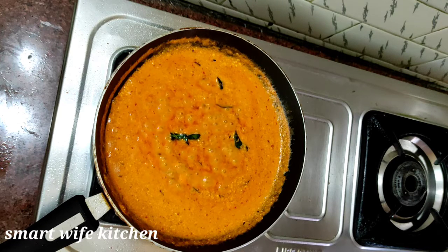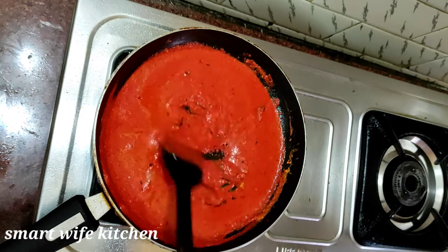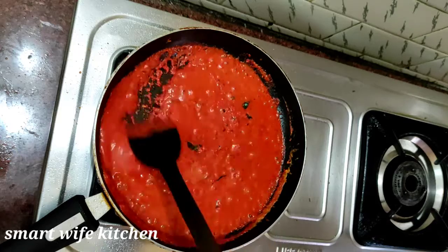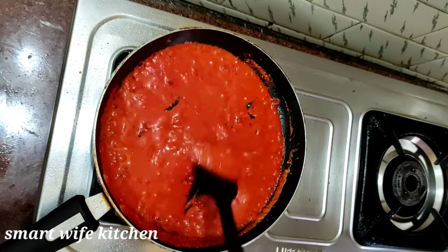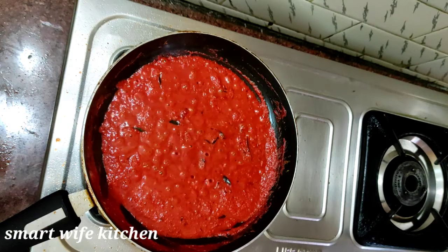Now add the food and the method of salt. The oil is a good color. The oil is going to be done.